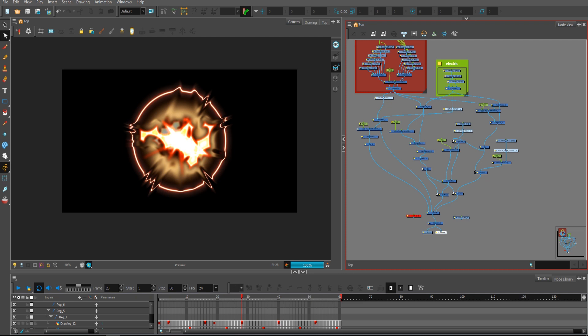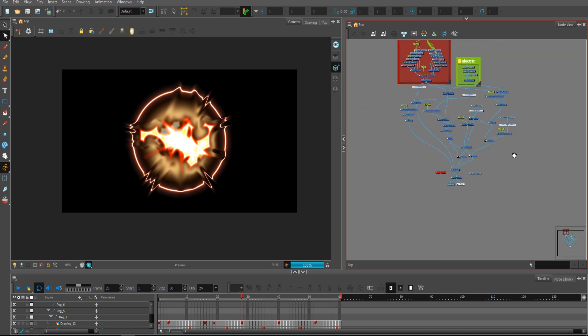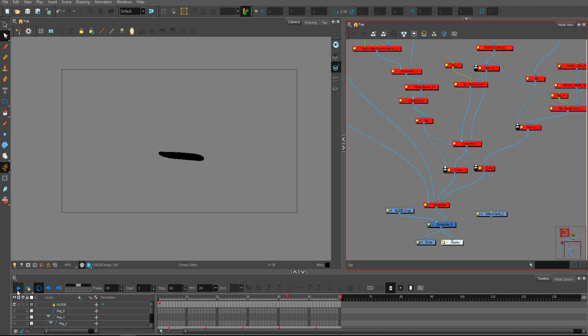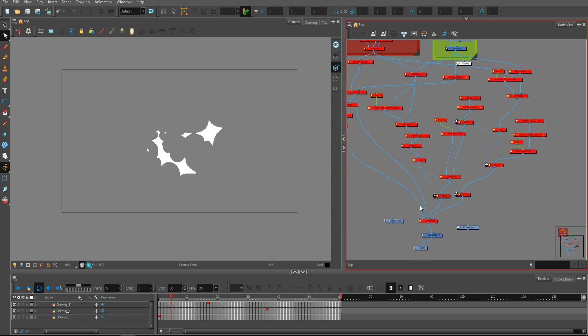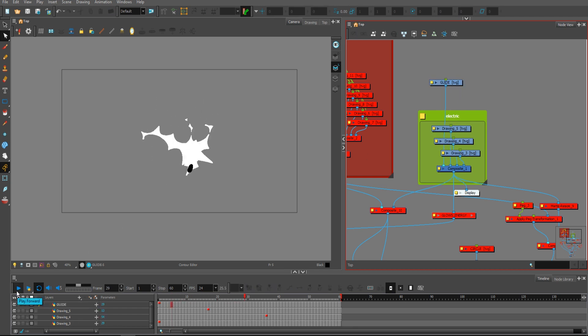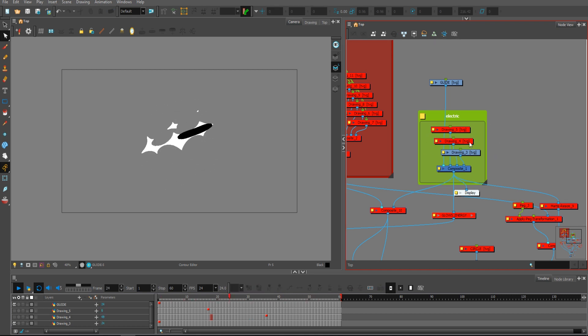Let's dive deep into this project file and let me show you it in detail. As you saw in the breakdown, I was using this guide to create the base for my animation. The first thing I created was this kind of animation, which I obviously multiplied a couple of times — as you can see, it's three copies.